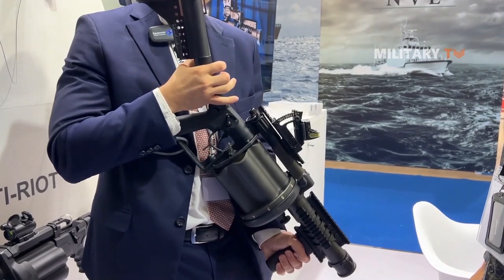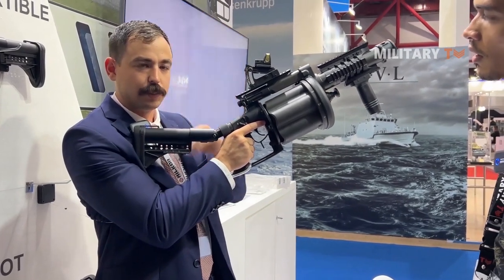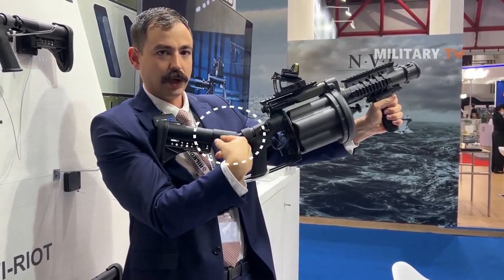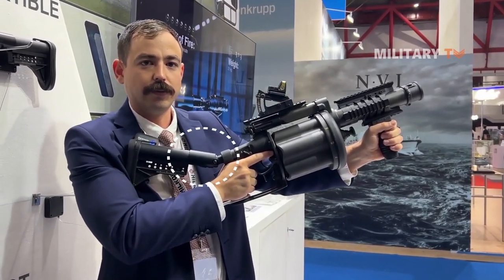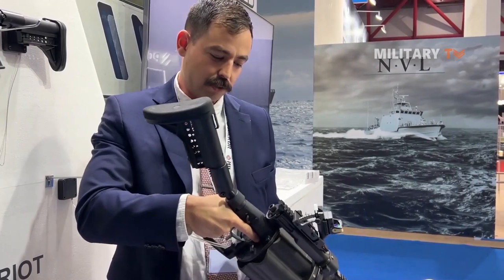We also have this adjustable buttstock that you angle it. When you're firing at a far distance, this buttstock is parallel with the ground, which makes it much easier and more comfortable for the soldiers. We also have our own recoil dampener inside the buttstock. When you fire the weapon and it recoils, it actually collapses on itself — very comfortable for the operator. You can fire lots and lots of grenades without getting fatigued or your shoulders hurting.